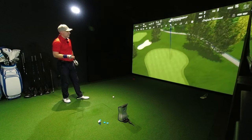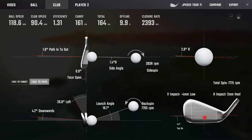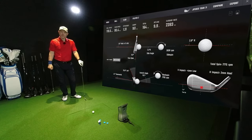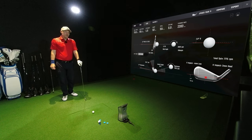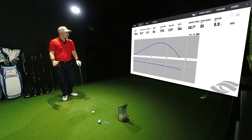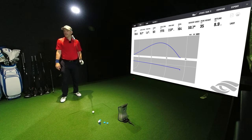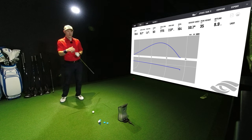That's my little fade today — got the pushes. Four mil low, two mil heel, so it's not too bad whatsoever. Path 1.8 from the inside and then face-to-path one degree open — that's why it's a little pushy. We're talking 35 yards in the air, 50 degrees descent angle. It's on the green, you're winning. Any time you hit the green on a par three like this you are winning.